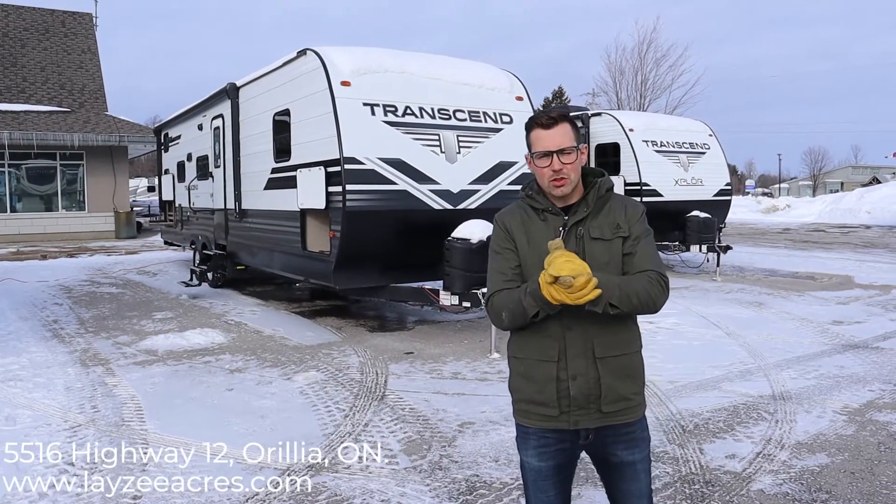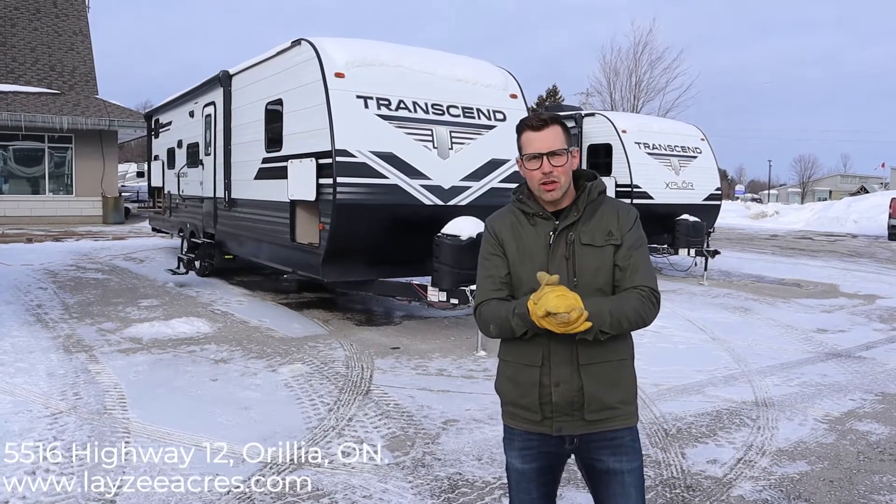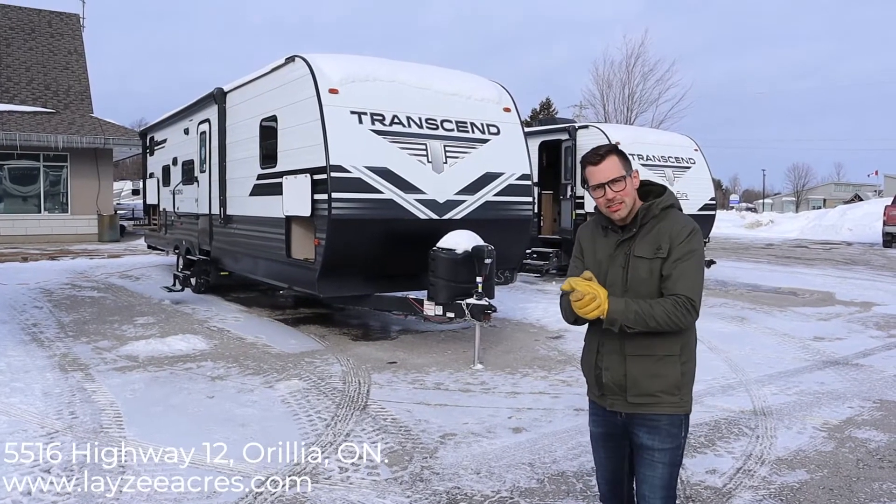Hey guys, I'm Josh from Lazy Acres, thanks for tuning in. Today we're going to look at the 2020 Transcend 29 TBS.